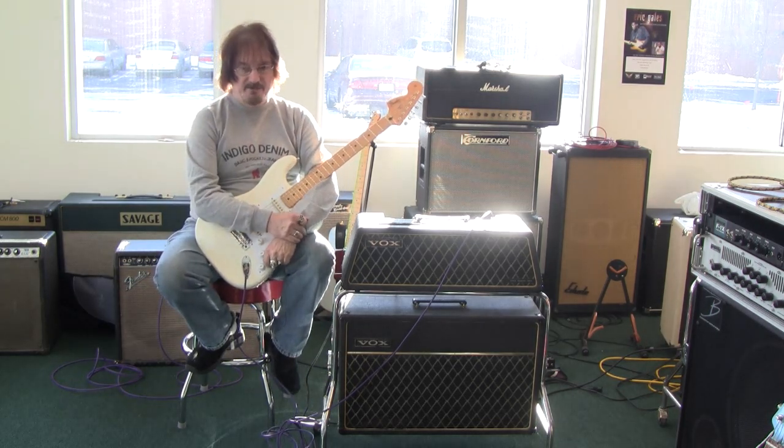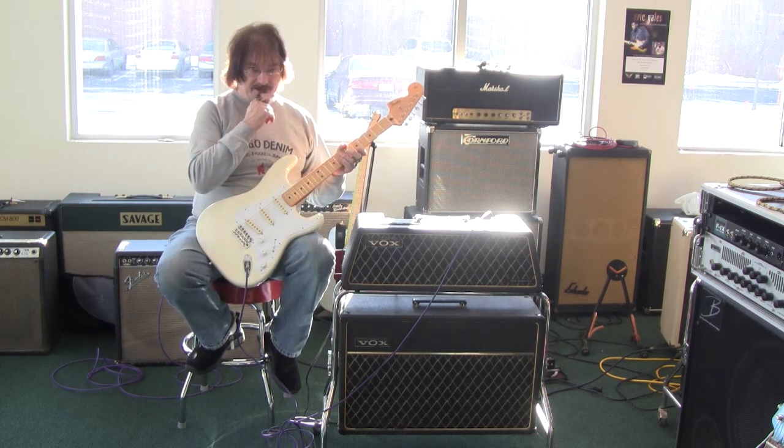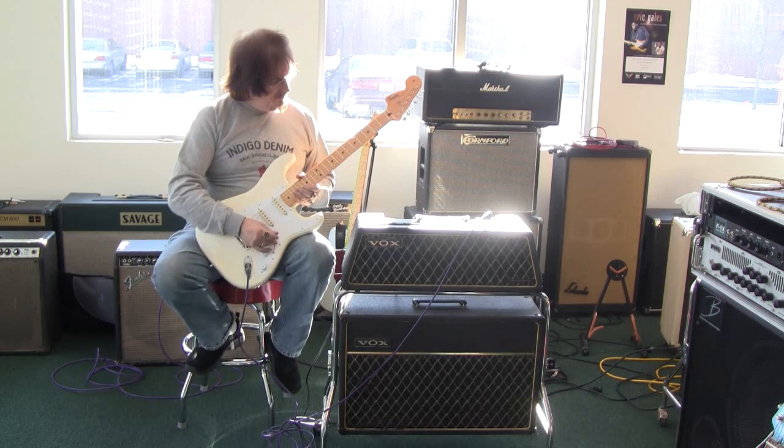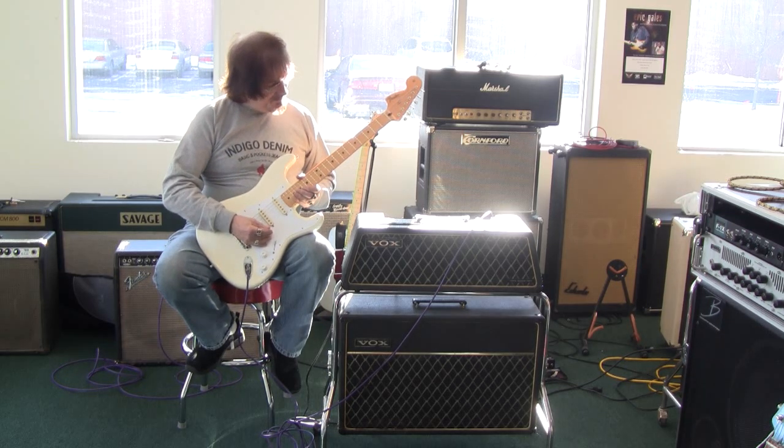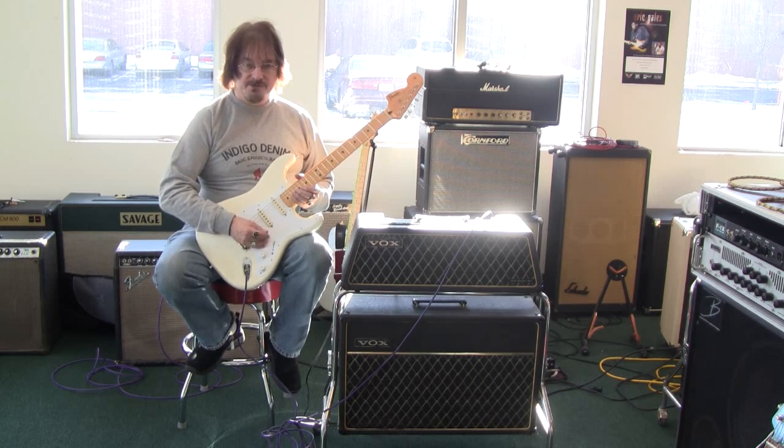Both, I think, have their place in various kinds of music. As a matter of fact, it dawns on me that an AB box between the two of them might be just the thing for a clean/dirty channel type amp. Reverb and tremolo in both of them, and pretty much the two 10s are the same. They both have the trolleys.